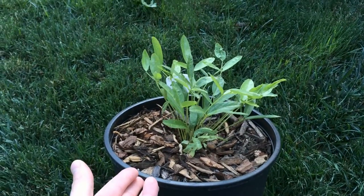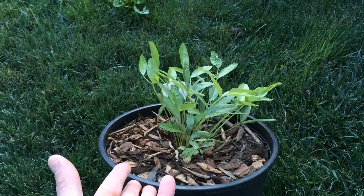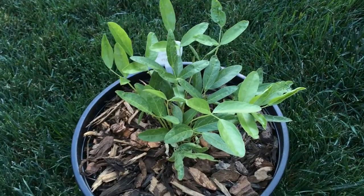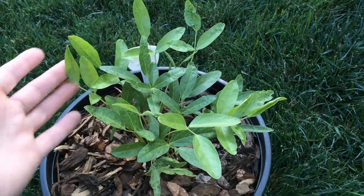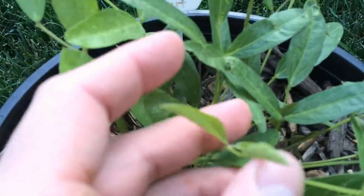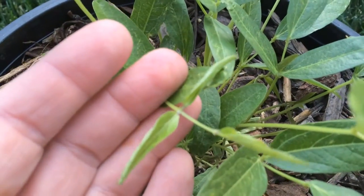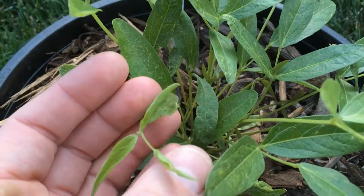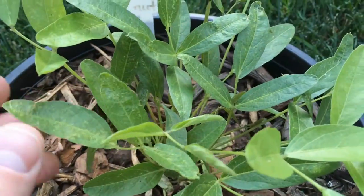It's gotten a little bit taller, but I don't think it's going to get much taller than this. Most of the pictures I've seen of it on the internet show a fairly short plant. There's a lot of new growth coming in — you can see the tender leaves there.